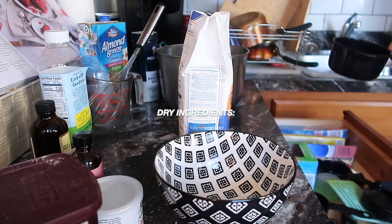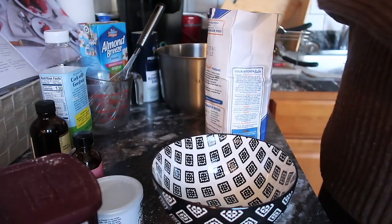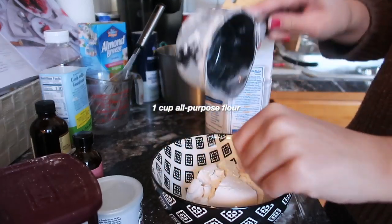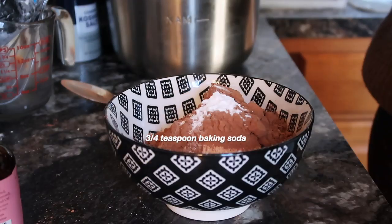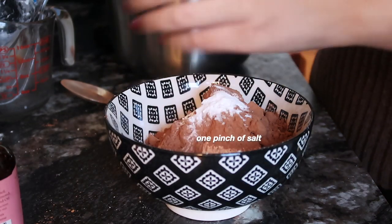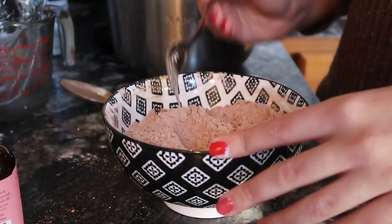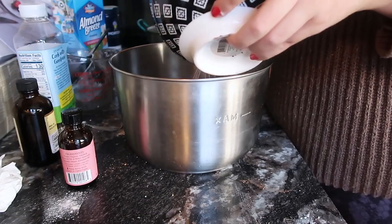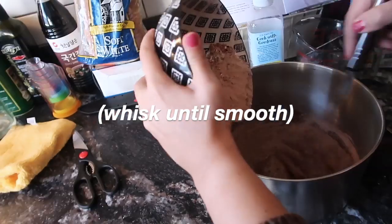Mix the dry ingredients in a different bowl — a bigger one is recommended for minimal spillage. Combine one cup of plain all-purpose flour, one half cup of cocoa powder, three fourths of a teaspoon of baking soda, one half teaspoon of baking powder, and a pinch of salt. Whisk until fully integrated. Then add the dry ingredients to the wet ones gradually, so things don't clump together.